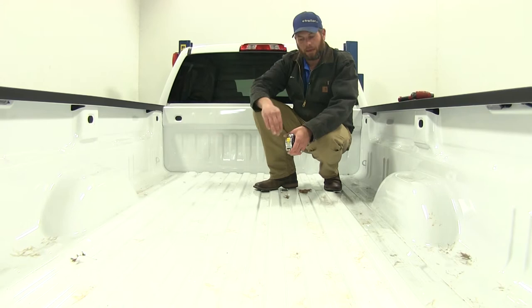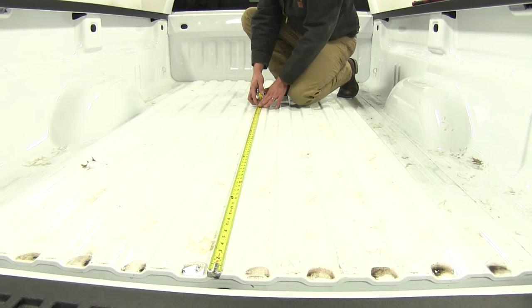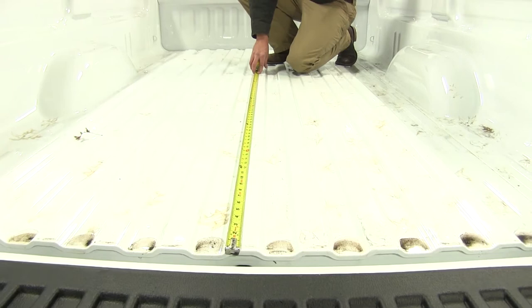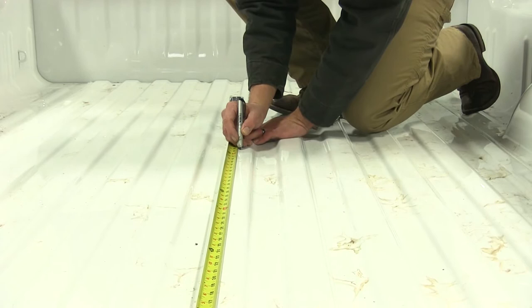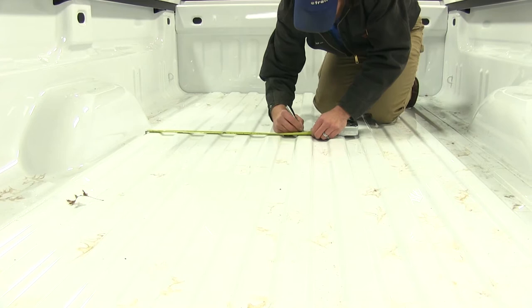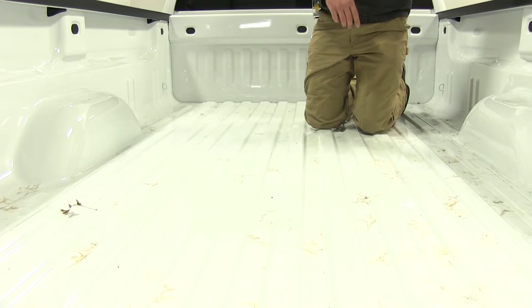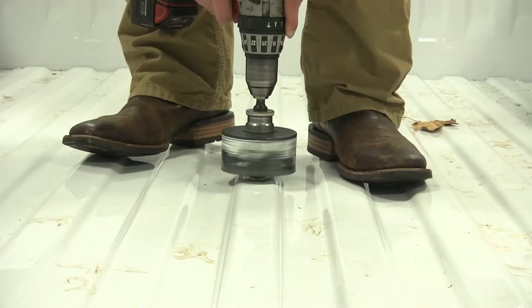Depending on your bed size, you're going to want to measure from the rear edge forward and make a mark in the bed — this is going to be the area we're going to be drilling our hole in. We want this to be centered in the bed, typically in the center of your center raised rib, but we will measure just to make sure. This is going to be different depending on the long bed and the short bed, so make sure you get the right measurement. We'll also measure from side to side between our wheel wells. Once we've got that done, we'll take a punch to give us a center mark location so we can start our hole saw, then go with our four-inch hole saw.